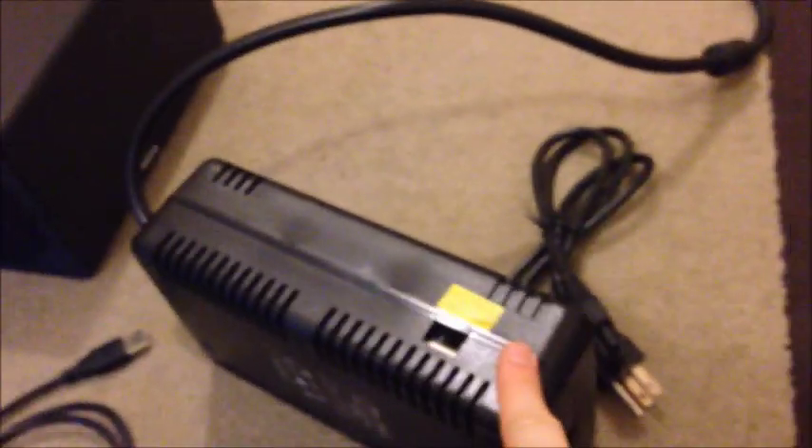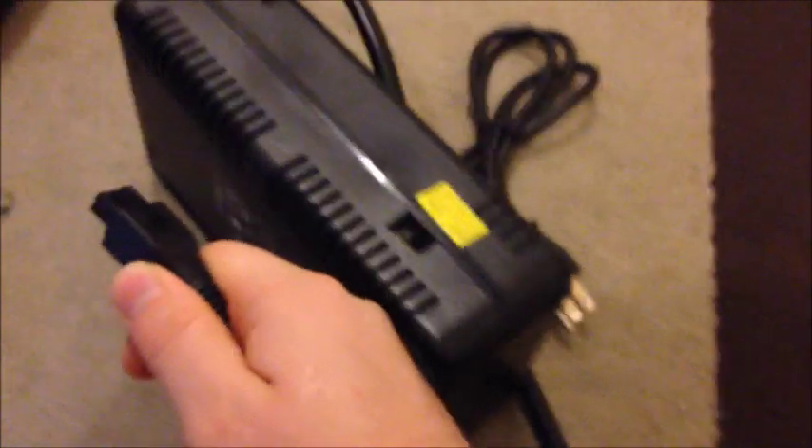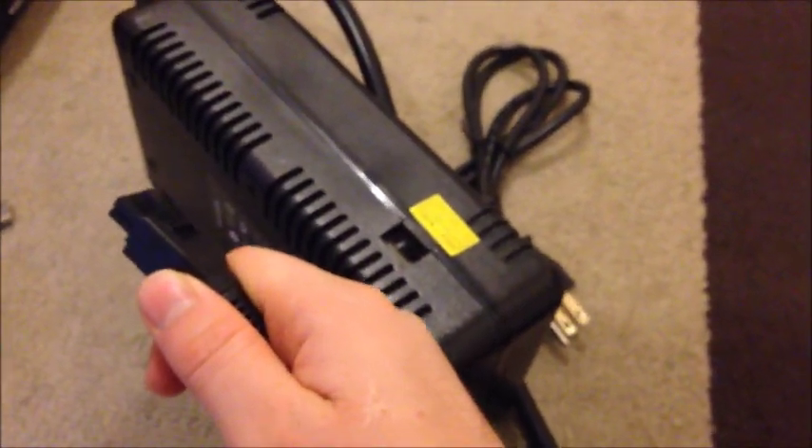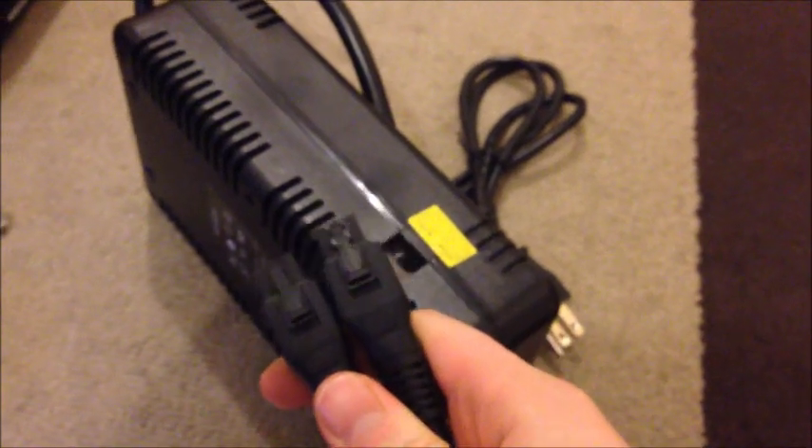Before you plug this in, I've been told that you should plug it into the miner before plugging it into the wall. Because if you plug the power pack into power first and then plug one of these in, it could cause a power surge in your Bitcoin miner. So you've basically got to connect this to the Bitcoin miner first — just to be safe. Check your voltage first.